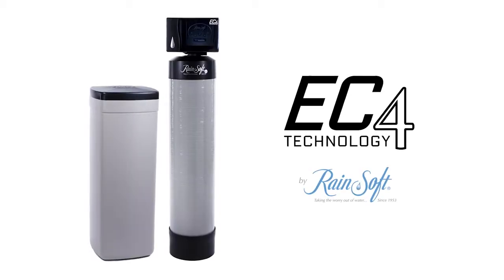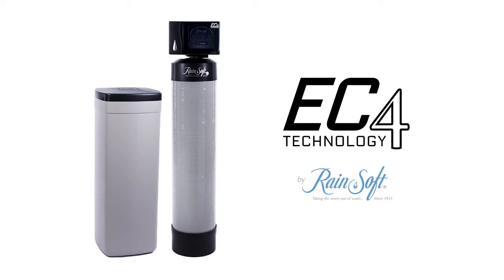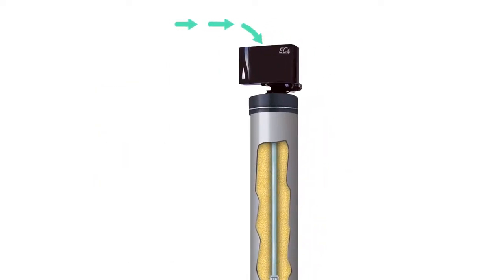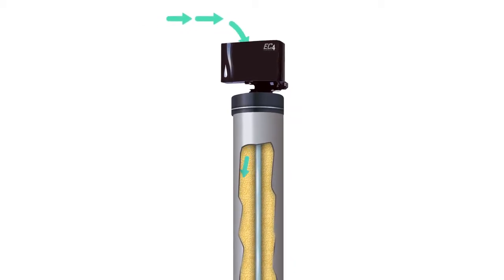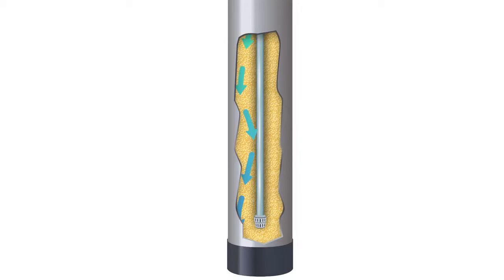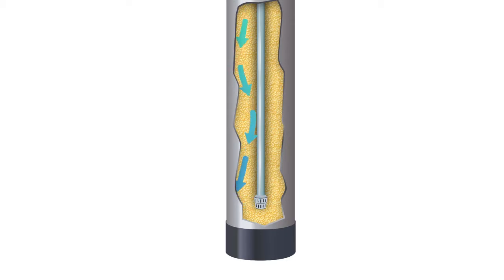The Rainsoft EC4 water conditioner softens and clarifies, providing clean water throughout your home. The conditioning process begins when water enters the EC4's control valve and flows down through the resin tank, where millions of tiny resin beads attract and hold any calcium and magnesium, or hardness, that may be present in the water through a process known as ion exchange.